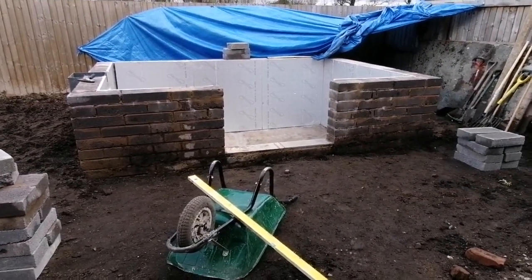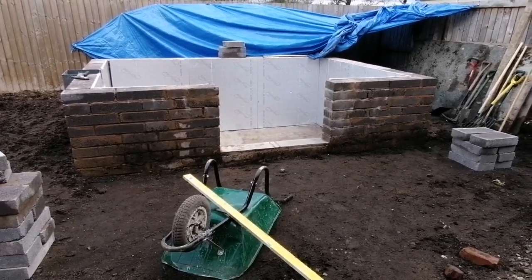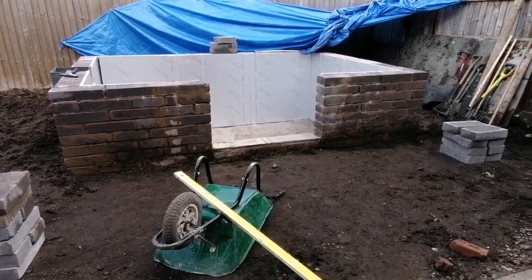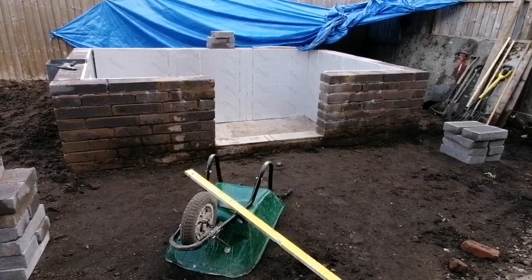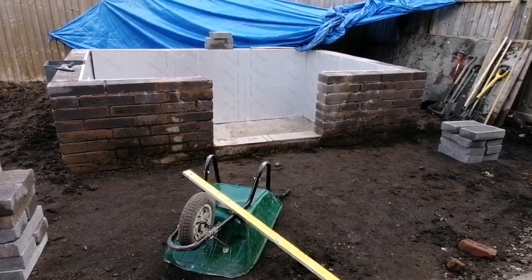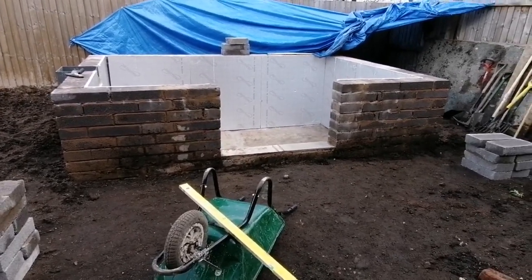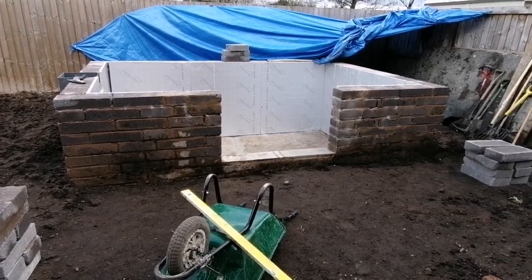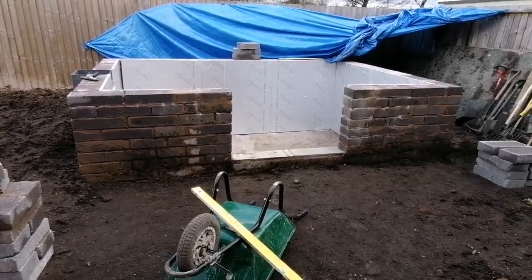Hello folks, I hope you all did well. Today is Friday, just thought to give you a look at the pond without the tarp over there. So like in the previous video, the block work is complete now, we've insulated the inside, just a few little bits and bobs to tidy up on now.